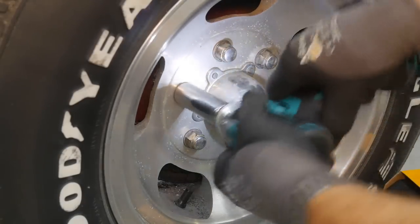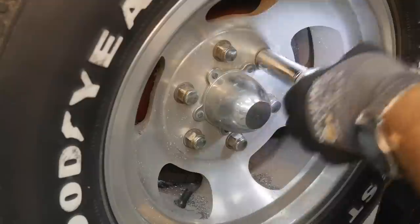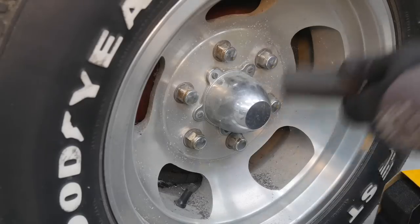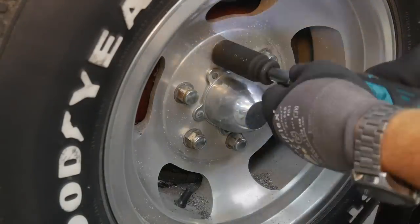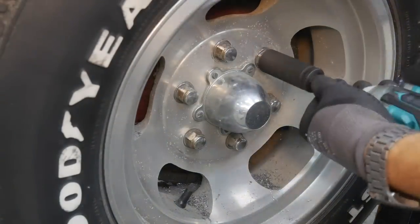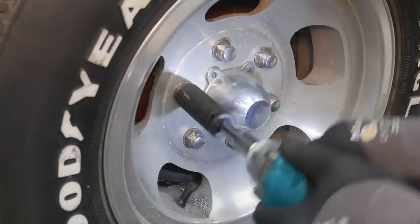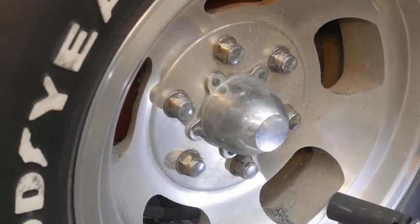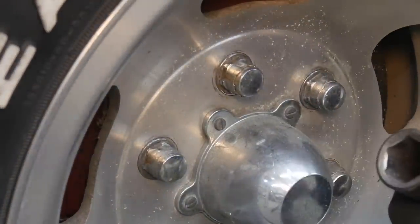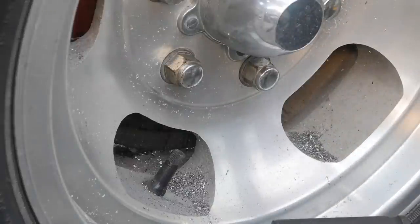That sounds hideous. Oh yeah, that's doing some damage. That's really rounding them. Okay, I think we have some rounded lug nuts now. Those things are probably pretty warm. Our old Husky socket is holding up pretty well there — I'm pretty impressed. So we see all the metal shavings laying around here. Let's see how well the bolt extractors work.